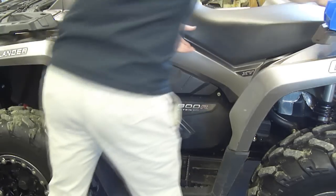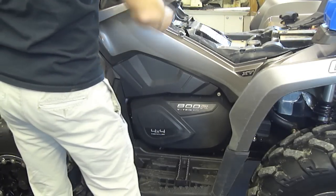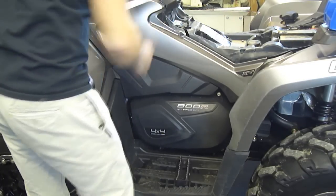First, we're going to take the seat off. If you notice, this piece right here does pop up — there's nothing wrong with it, that's perfectly normal.